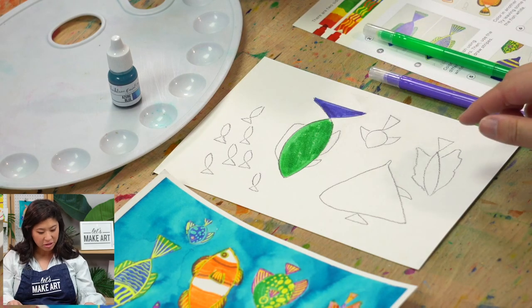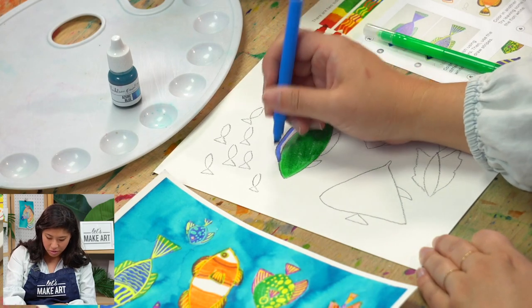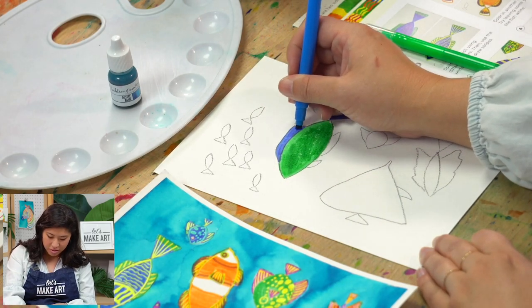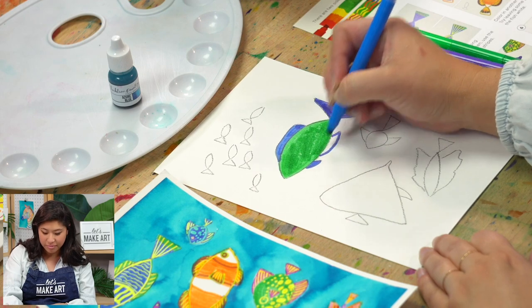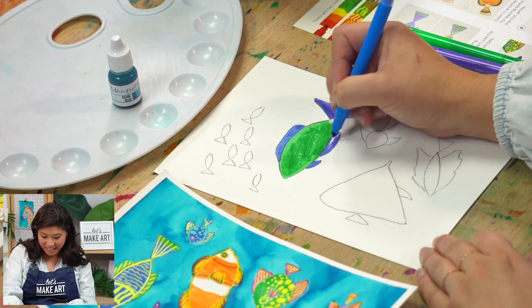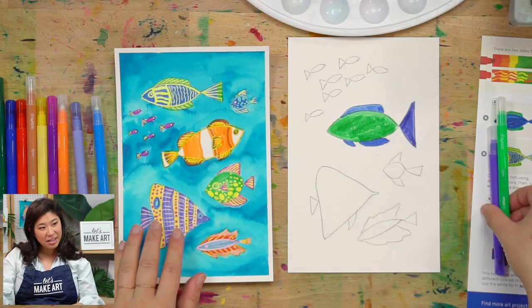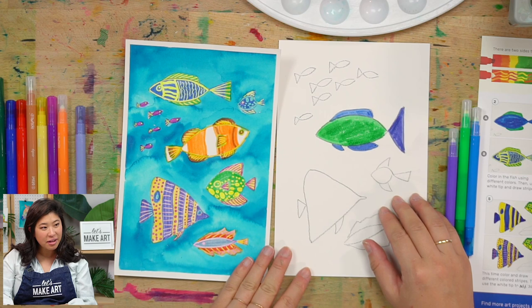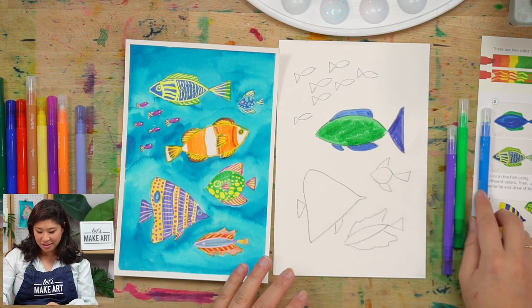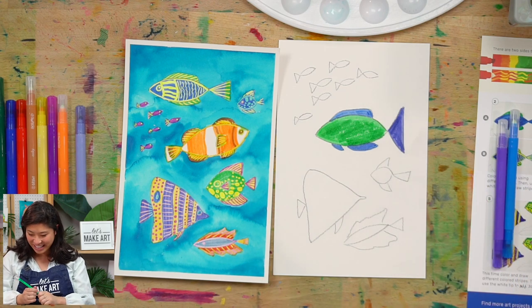Some types of fish I recognize are snapper, tuna, and marlin — those are sometimes the fish you eat. Fish travel in groups not just because they love company, but because of 'strength in numbers.' The more people we get to paint with us, the better we are!